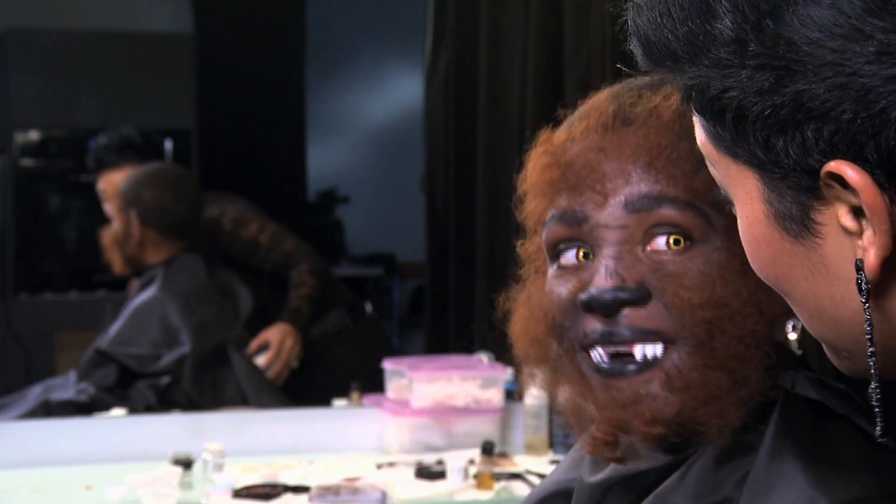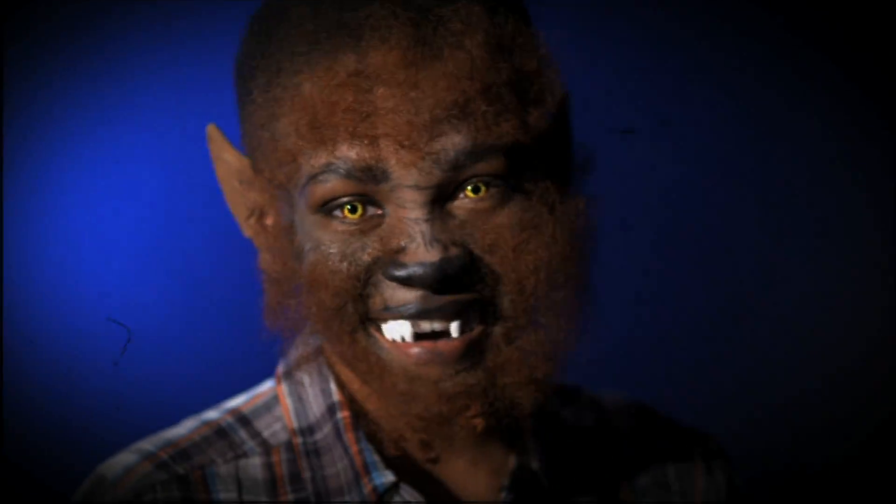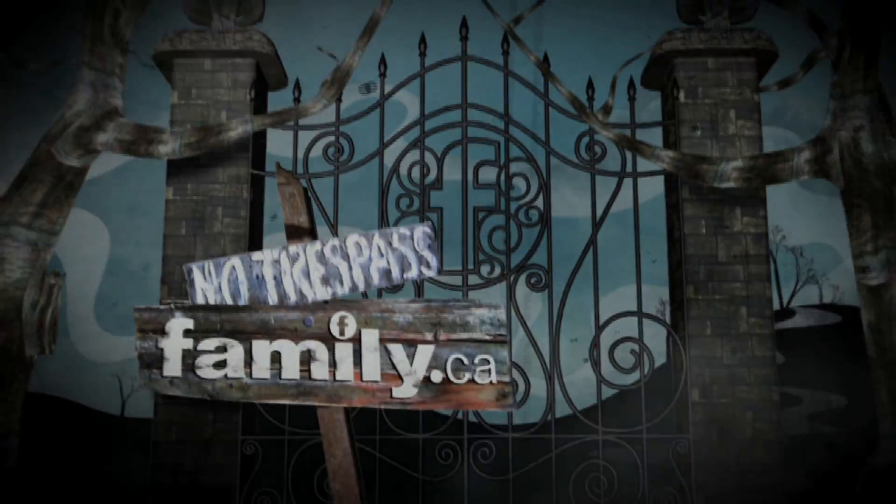Ready to see your werewolf? Whoa! And that's how you can become a scary werewolf this Halloween. For details, see Monster Makeovers on family.ca. Goodbye!